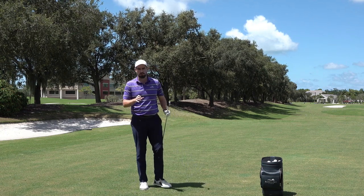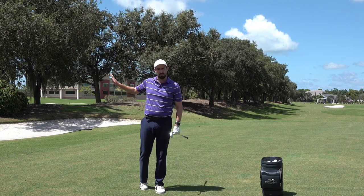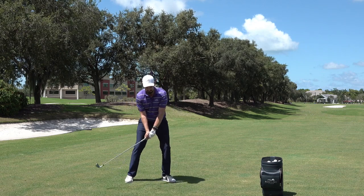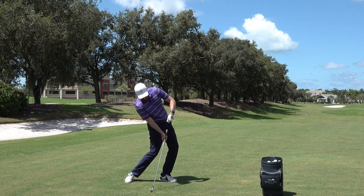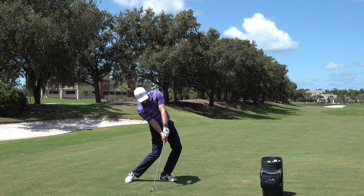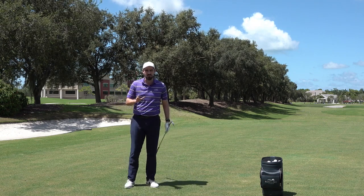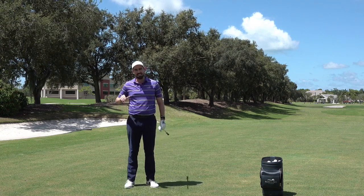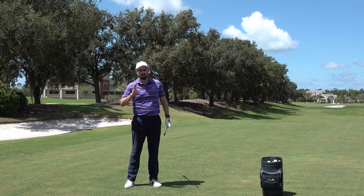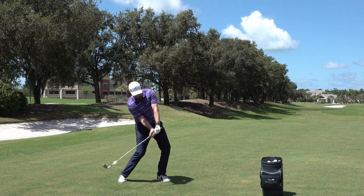So it looks really simple, but it works not through the simplicity in the backswing. Once you skip into impact, Mo had loads and loads of side bend, the legs have moved laterally — he's very much in this position. So yes, he's not using the wrist, but he makes up for that with a beautiful use of the body and the lower body in particular. So he's really pushing through.